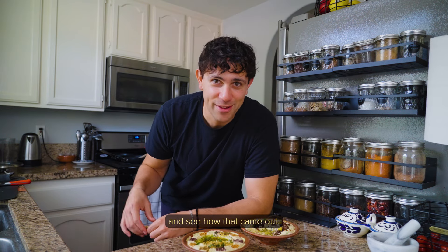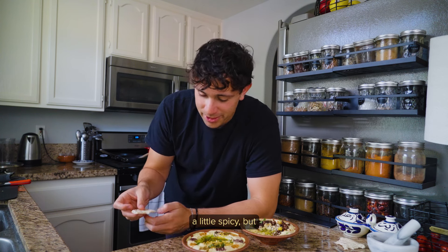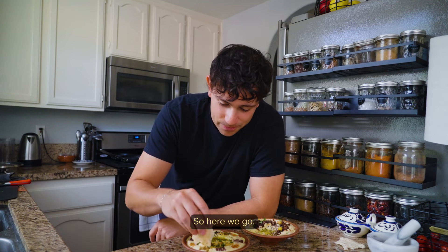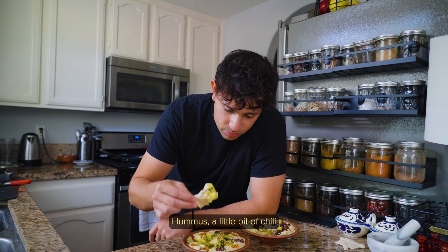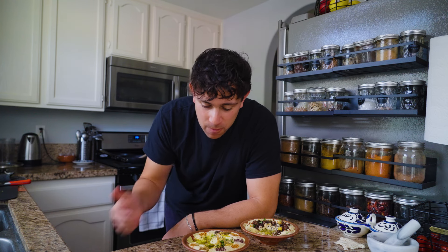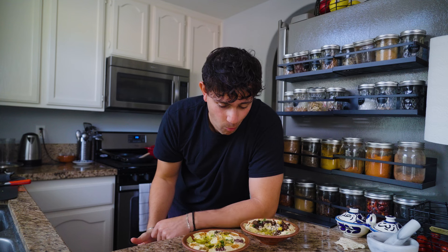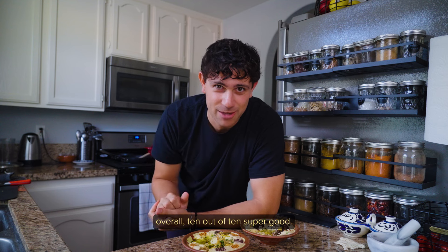Now let's try my creation and see how that came out. I have the feeling that Thai chilies are gonna be a little spicy, but I like spice and don't mind it so much — we'll see how strong this one is. I'm gonna get some of the spices in there. Mm-hmm. Oh yeah, that garlic is very tasty. And that Thai chili is starting to do its work. Yeah, that's pretty spicy — overall ten out of ten, super good.